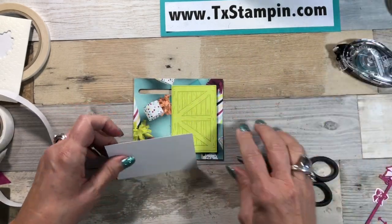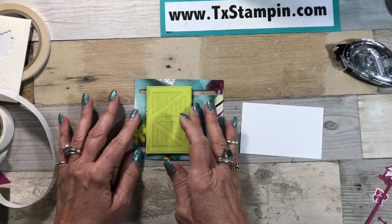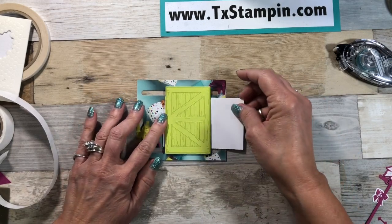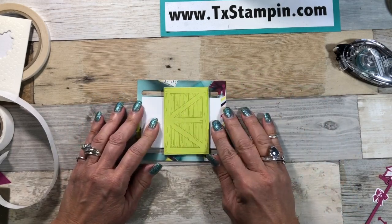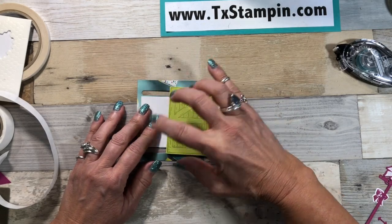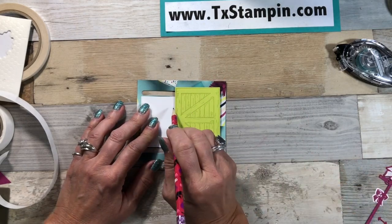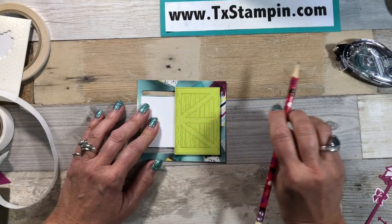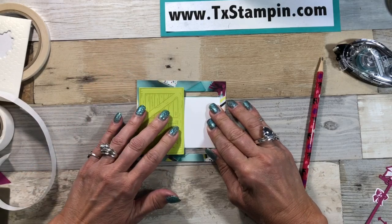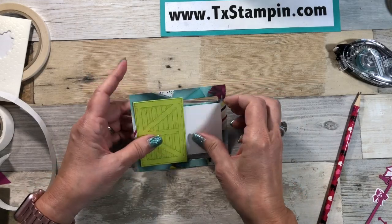I want to place this underneath the door — by the way, that does slide, just in case you didn't believe me. I'm going to place this underneath the door, get it centered, slide my door over, take a pencil and put a little line there, slide that door over, and make another pencil mark. Then I'll pull this out.